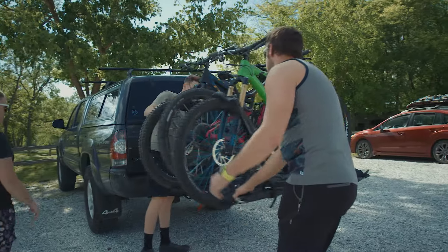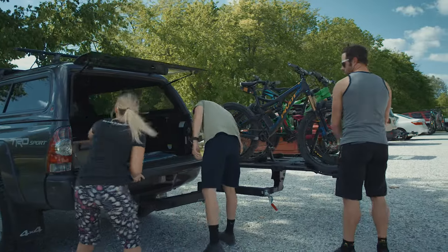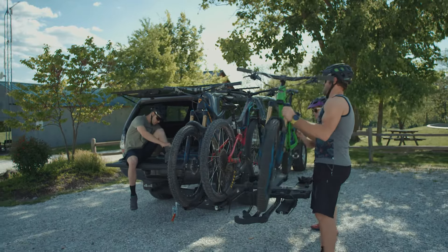The Envy 2.0 base is loaded with features that make it one of the most equipped platform racks on the planet. A dedicated 2-inch model is available to carry up to 4 bikes with the optional Envy add-on 2.0 base.